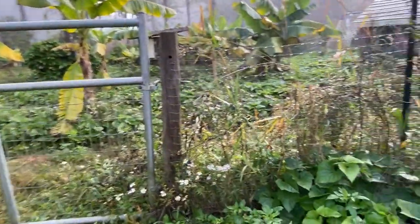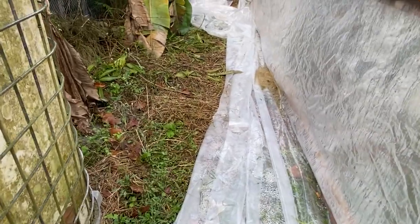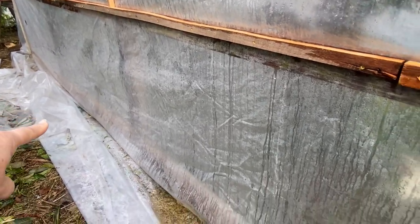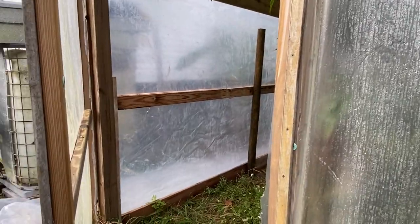I'll show you the back side here. We still have to pick up the plastic, but we're going to use it to lay down inside the nursery to cut back the weeds. We still have to put a board down the bottom here. The lowest it got was 38 degrees one night, so all in all, not bad.